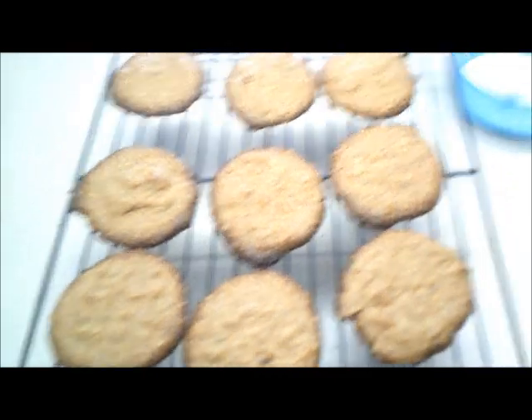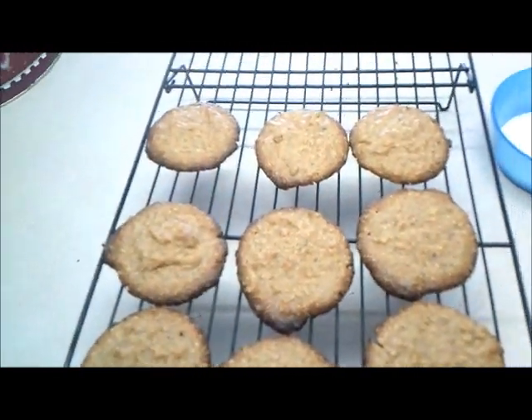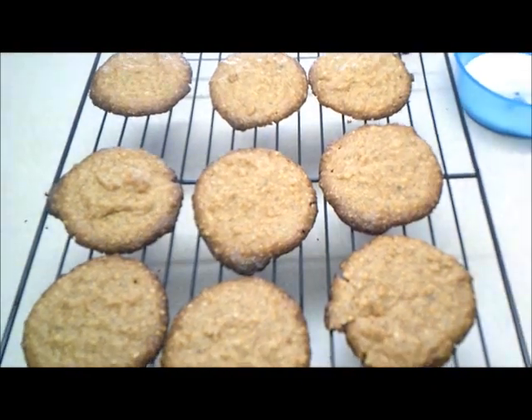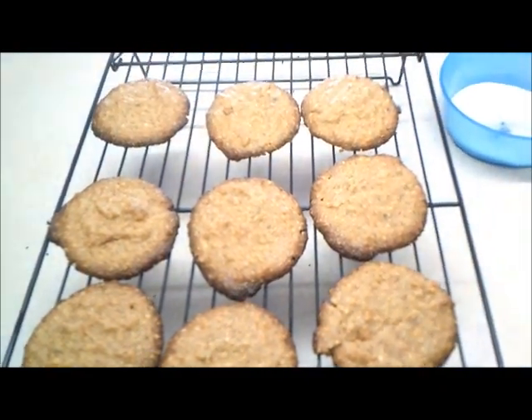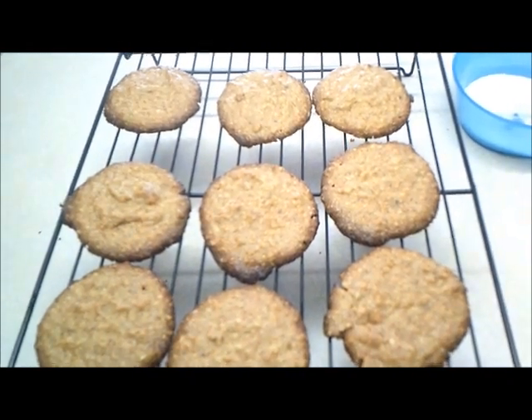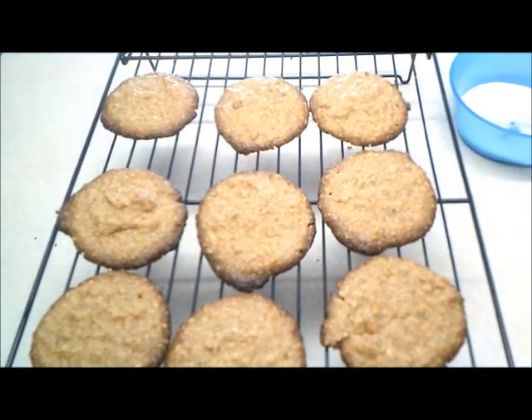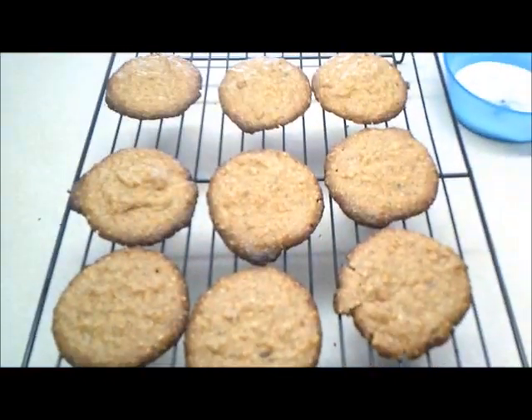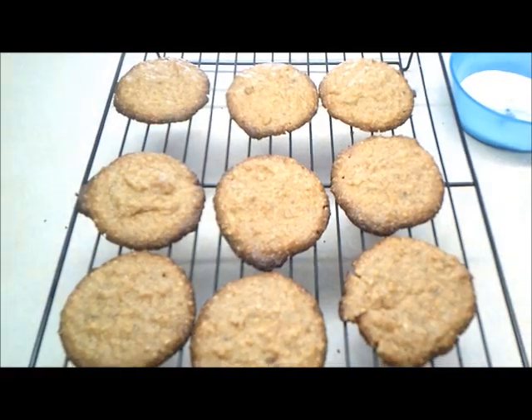So here are the cookies — there are 9 of them here, they are cooling. This recipe made about 20 cookies for me. However, the other pan of cookies ended up on the floor, so I had to throw them away. When these cool, I will let you know how they taste. Thanks for watching, I appreciate it.